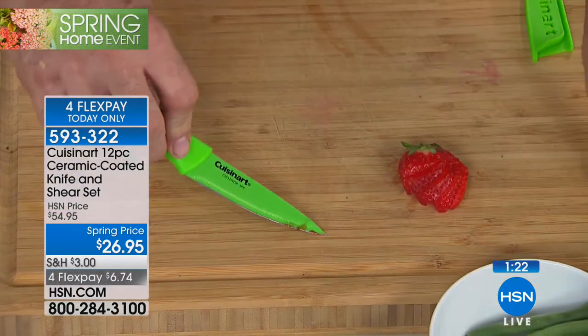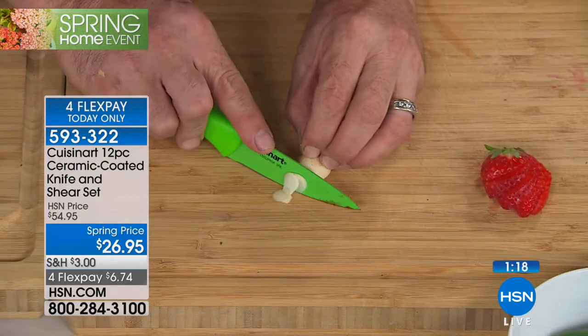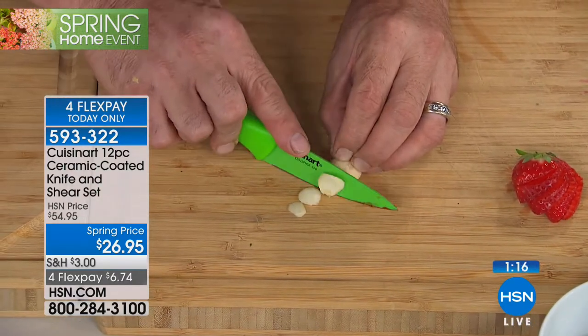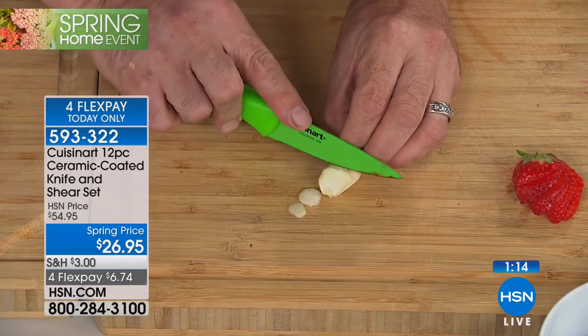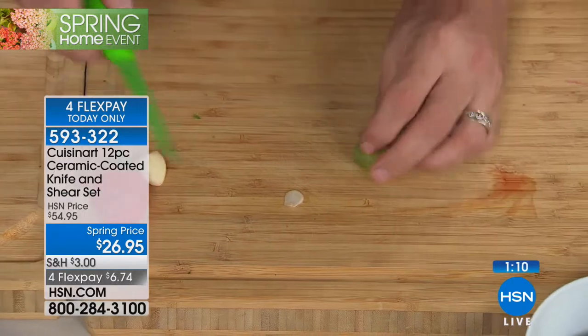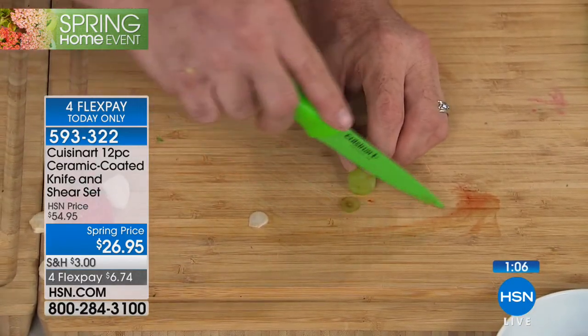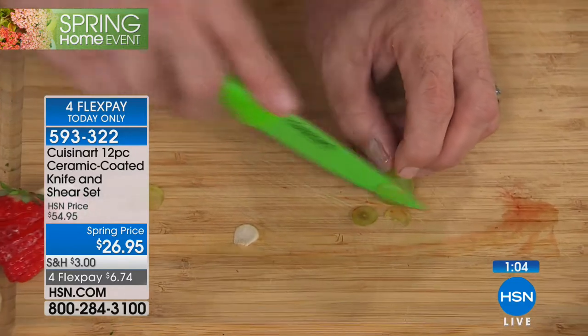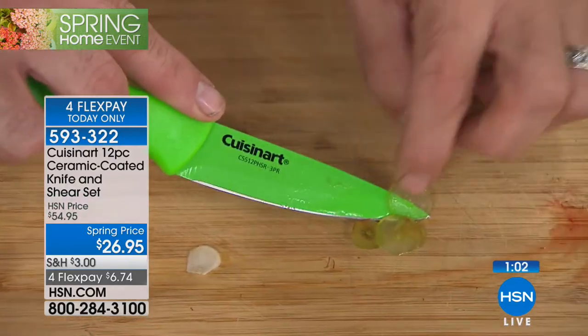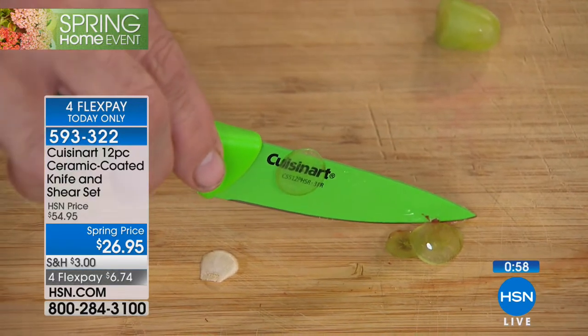The paring knife is actually an extension of your hand because this is the one that grandma cuts towards herself with. You want to make sure the blade is outstanding — you don't want anything this close to your fingers that isn't going to perform exactly the way you need it to. This has the same ceramic coating — non-stick, so when you try to shave garlic, it's not sticking at all, it falls right off. That's reading through a grape on live TV. What a set.